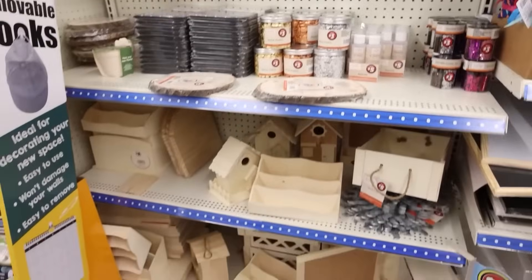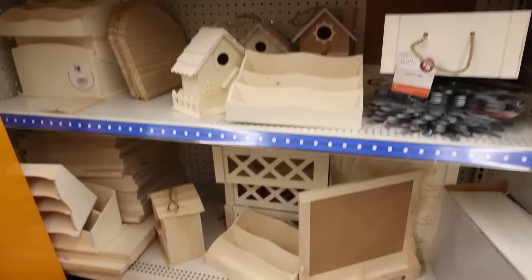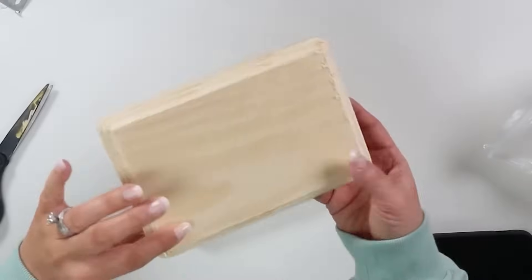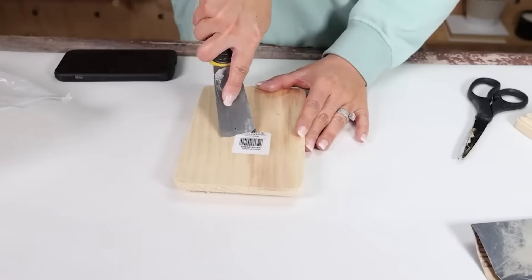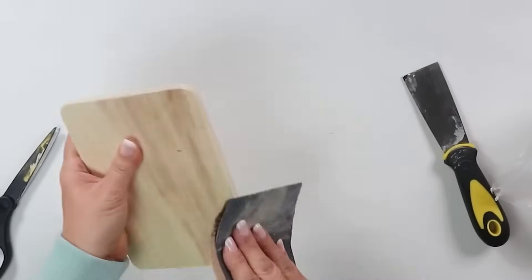Dollar Tree has done such a good job recently of giving us so many more wood crafting items, so I wanted to do a DIY with some of those wood crafts. I picked up two of the wood blocks. A lot of times when you get them they're very rough, so I started by sanding them just to get all the rough edges off.